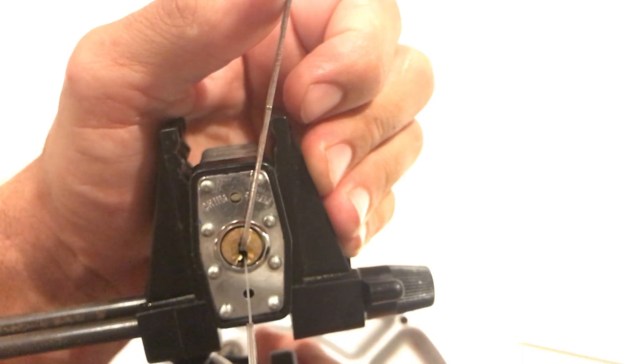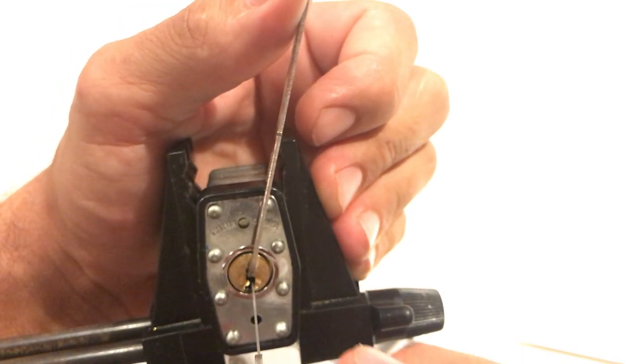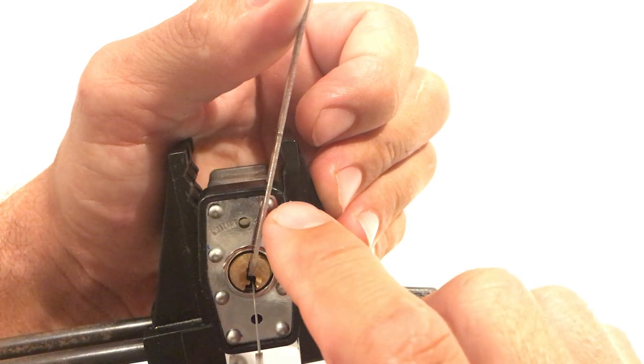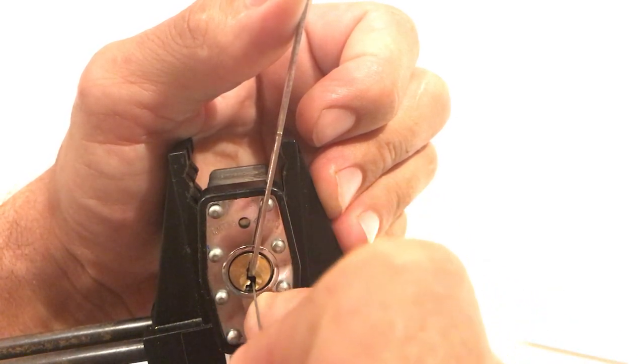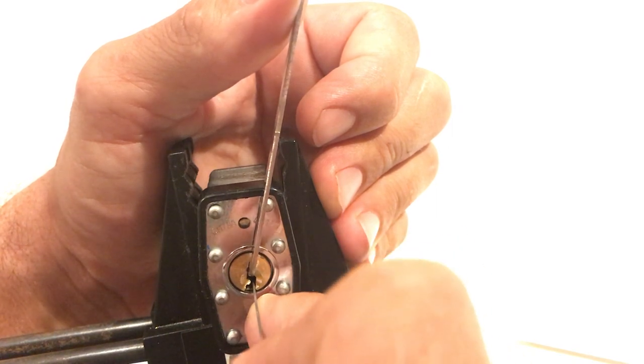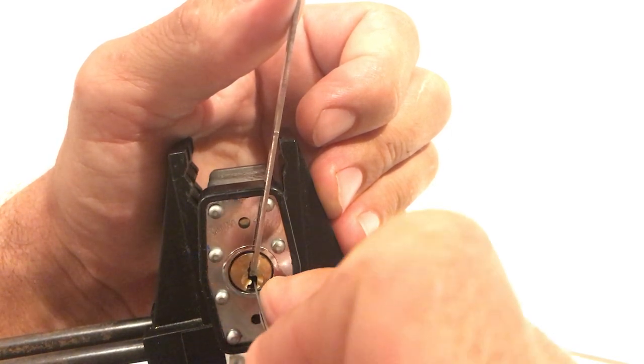We'll try to get it in frame — both of them. But pay attention to that top rivet and where we go from there. Sixteen minutes, I know it's long, but we're getting there. We're about to pop it open and then the video is done.